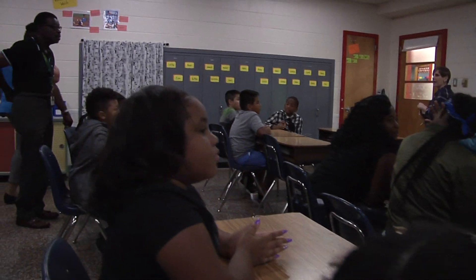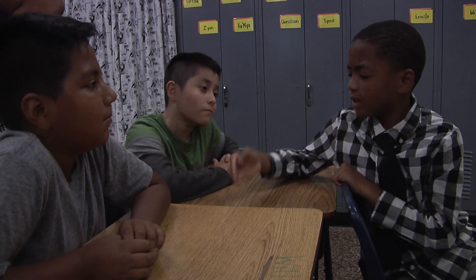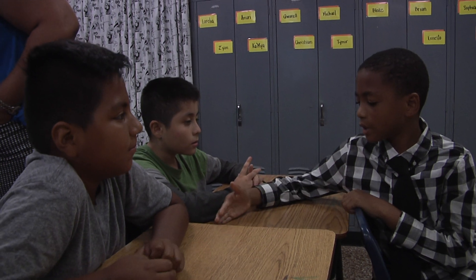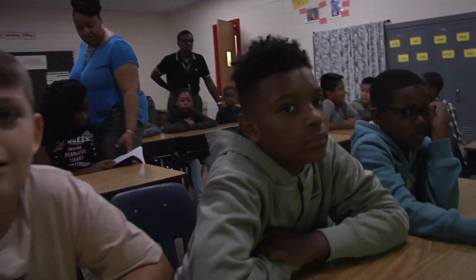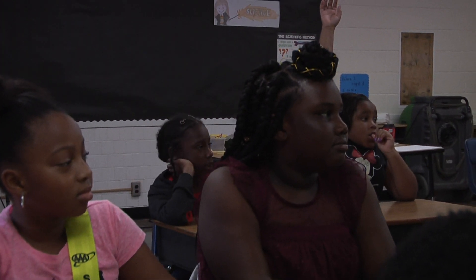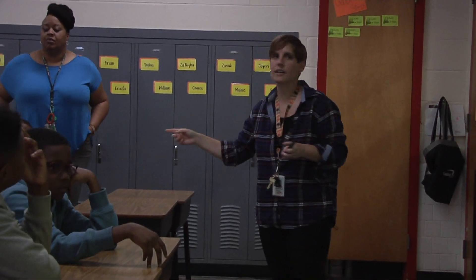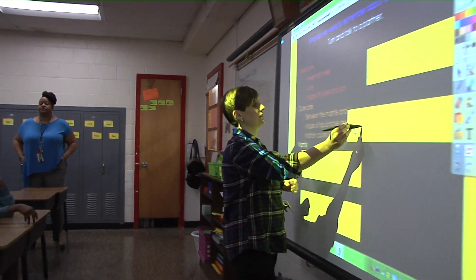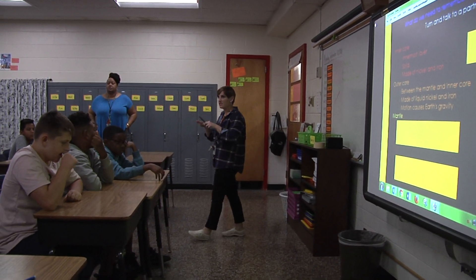All right, try the outer core. Turn and talk. How is that different than the inner core? The outer core is hot, but not as high temperature compared to the inner core. It's made of the same things, but instead of being a solid ball, it's kind of liquidy. Tell me one thing about the outer core. Like a pudding texture. It's liquid. It's made of nickel iron. Very good. And it also is what causes gravity on Earth — because it's moving, that's what makes us stay down on Earth.